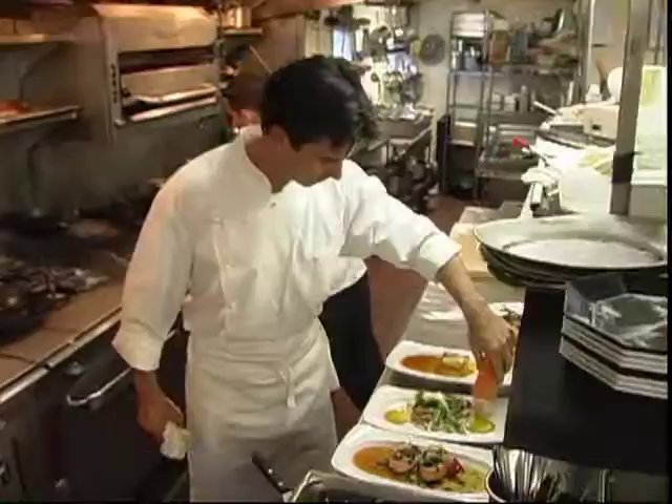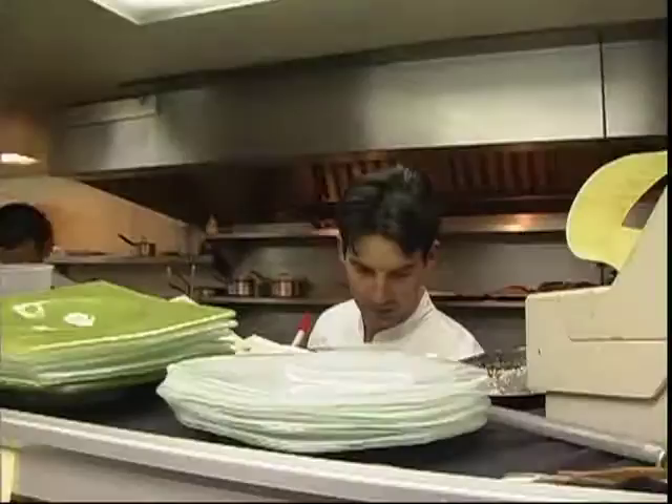Running a three-star restaurant can get pretty chaotic sometimes. There's ups, downs, highs, lows, everything in between.